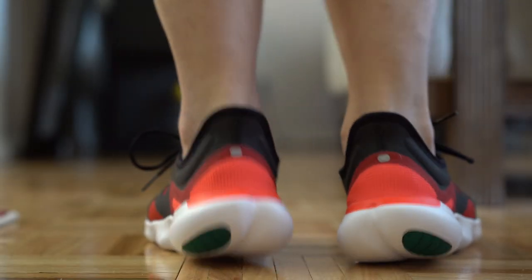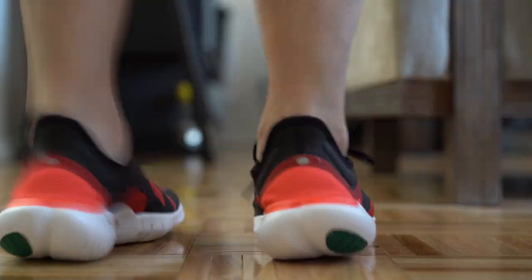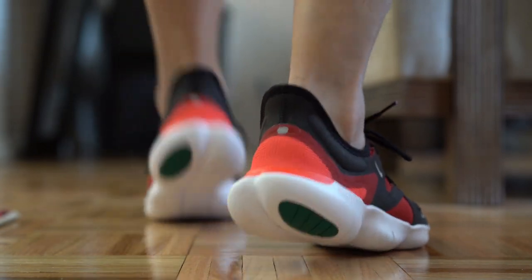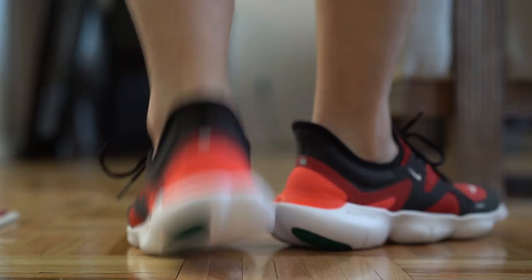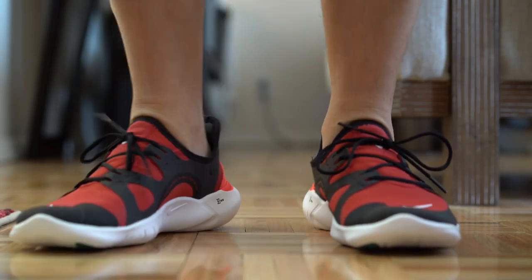The reason I'm reviewing this shoe is that it feels like a big departure from the other 5.0s and 3.0s I've seen in the past — they've completely redesigned it and it looks like a completely different shoe. It looks pretty sleek. My overall thought is that it's okay.